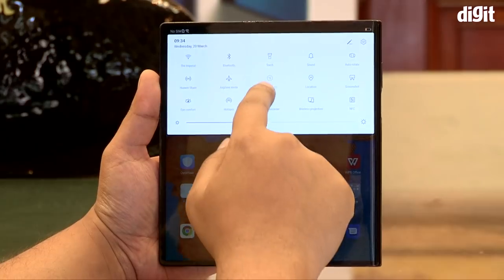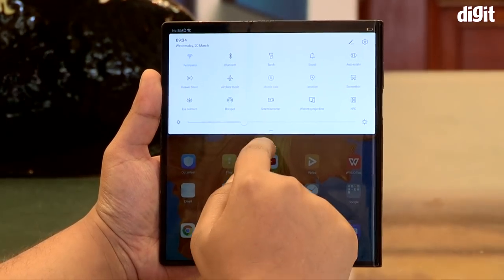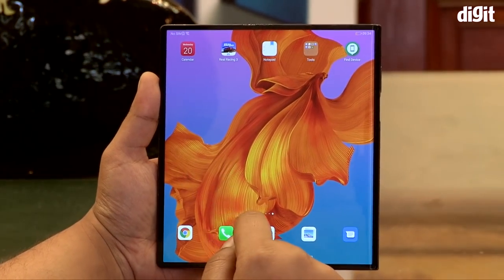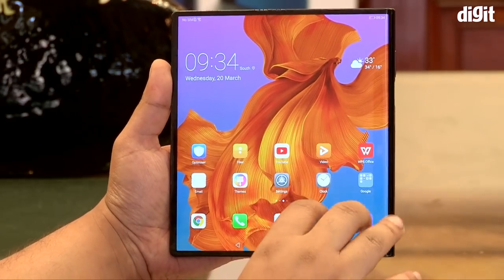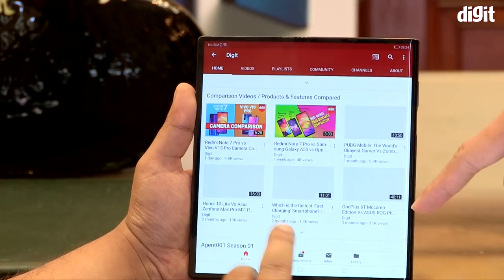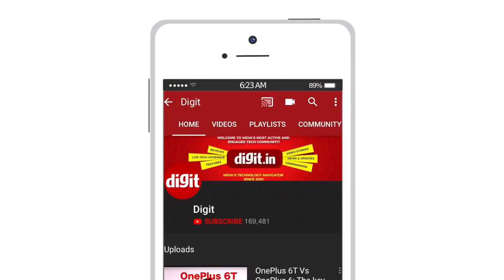Using the Huawei Mate X for a while, we did see the benefits of having a phone that unfolds into something bigger — but is it really the next best thing? Well, we're going to reserve a verdict on that one. Thank you so much for watching. Let us know what you thought about this futuristic smartphone in the comment section below, and for more videos like this, do subscribe to Digit.in.